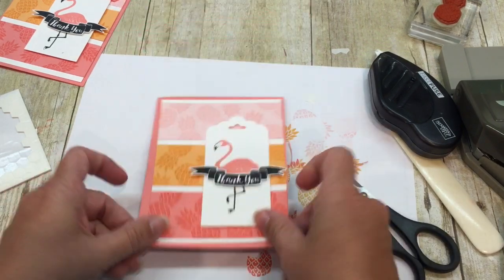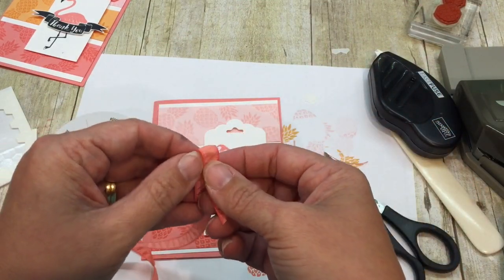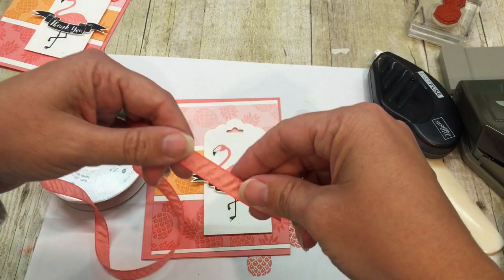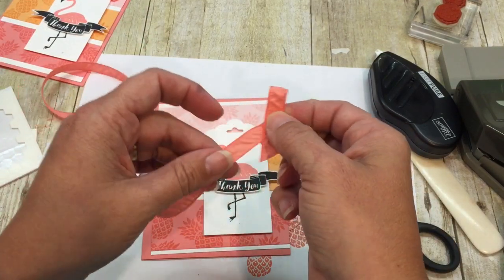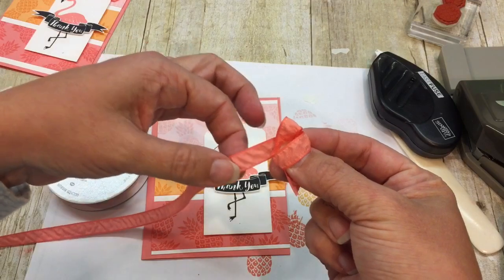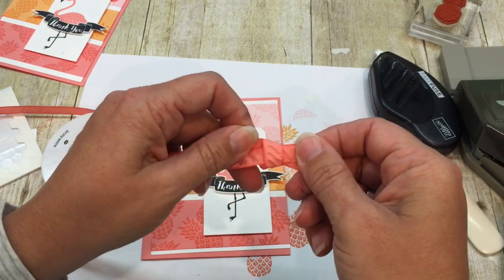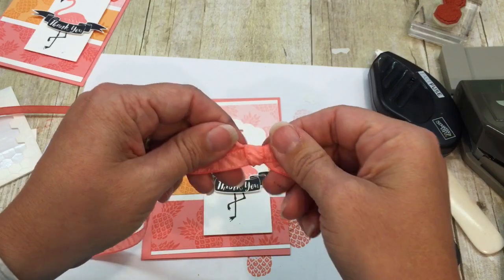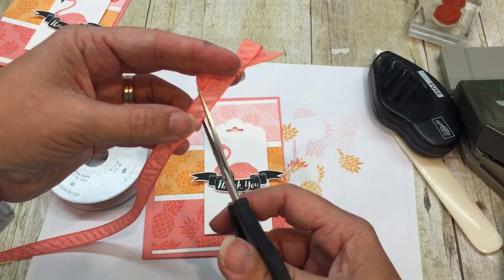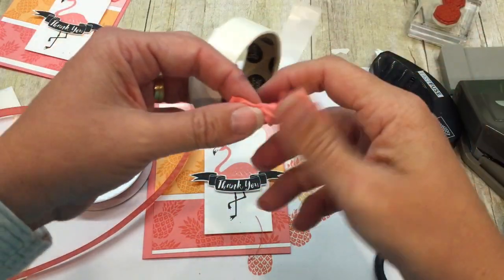I popped my tag up on my card and then I'm going to add a bow. I have this glorious new roost ribbon in Flirty Flamingo, because what other color would you put on a flamingo card? I'll do this in slow motion as I tie the bow carefully for you. Wrap it around, straighten it out, and then push it in. Wiggle back and forth, adjust until you have the desired bow shape. Isn't that pretty?